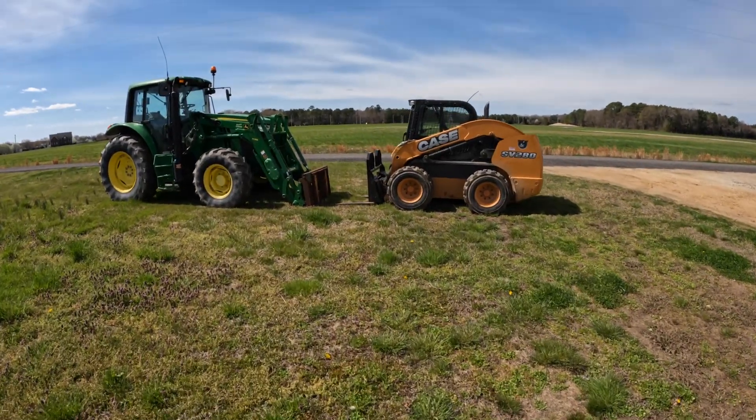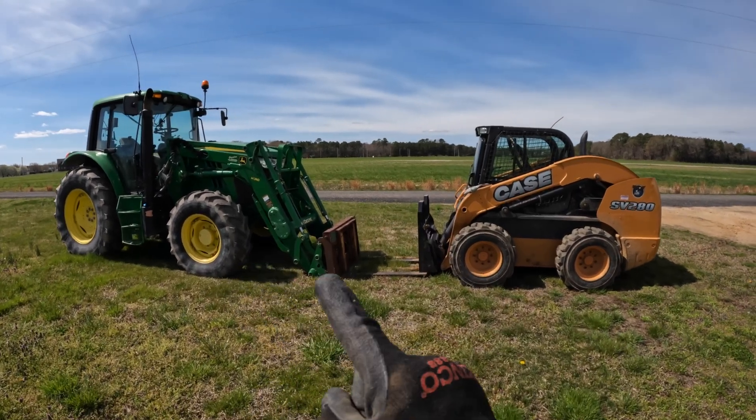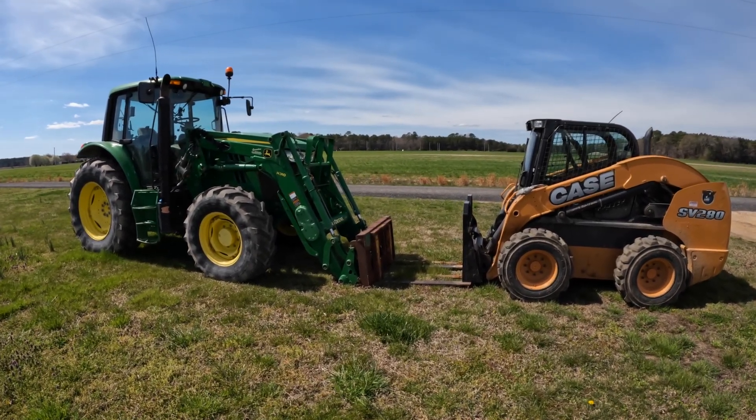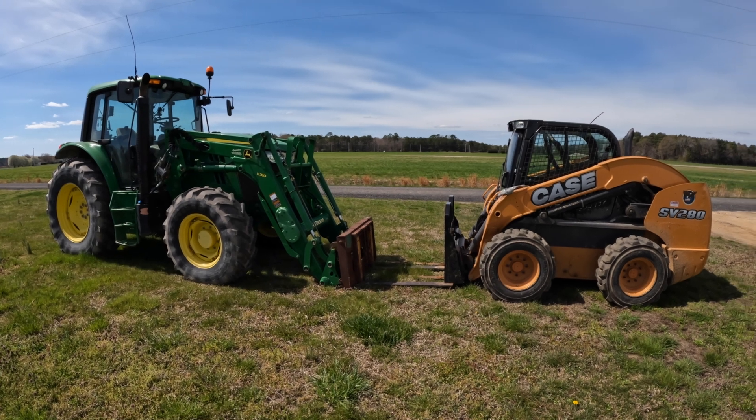I hopefully can get that tractor started today. I'm going to see if I can lift the front end loader up on this tractor with the skid steer in order to have more room to get to that starter. Let's see if I can do this.